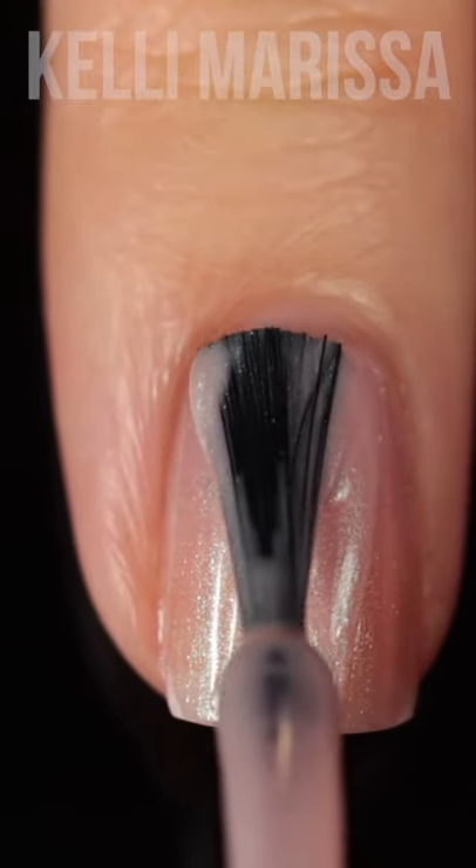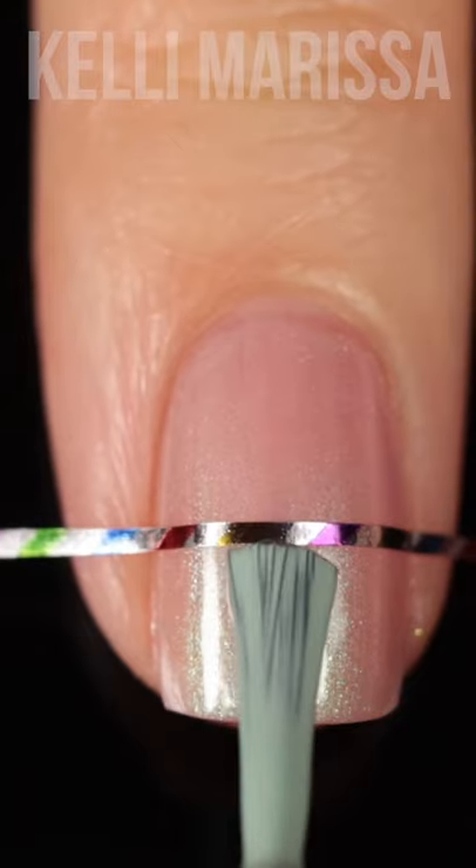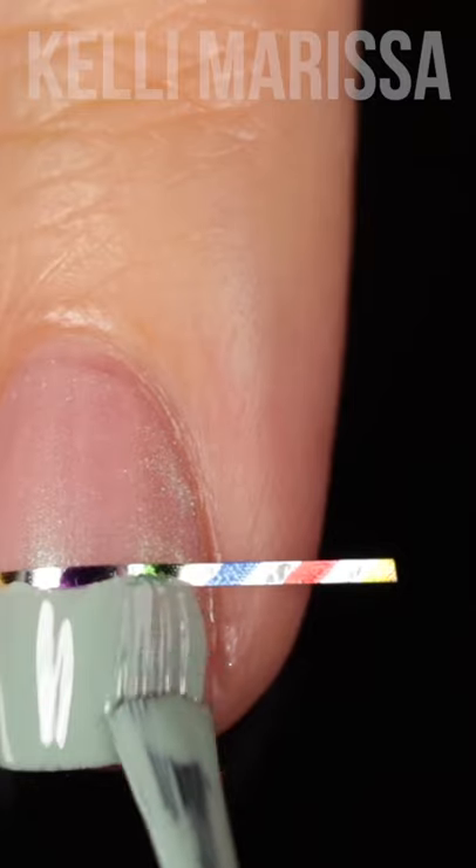I'm starting off with two coats of Sinful Colors Bath Goals and then once I have that dried with my top coat, I'm going to go in with striping tape and paint the bottom half with the shade Eucalypt.